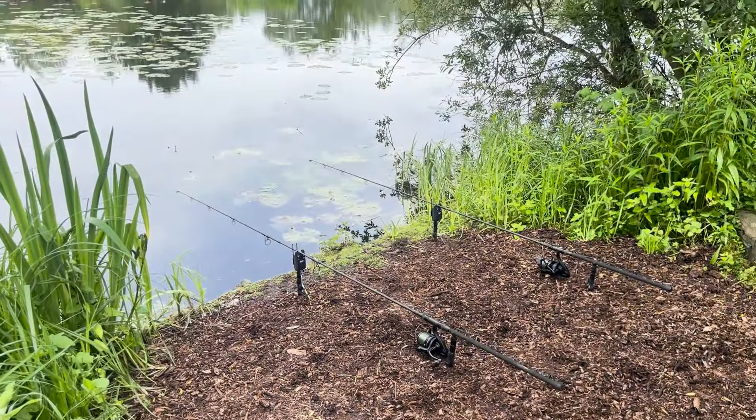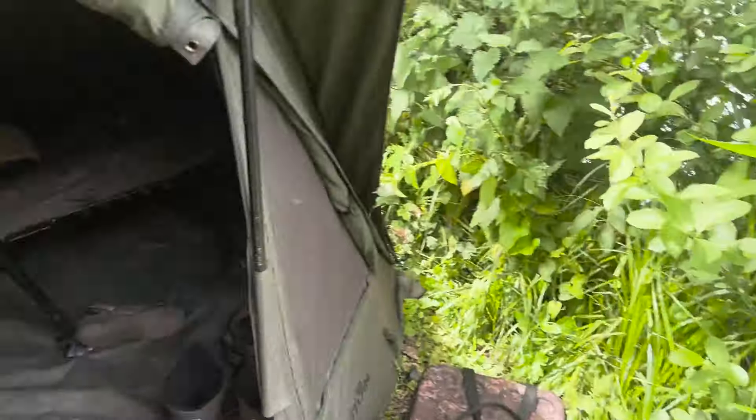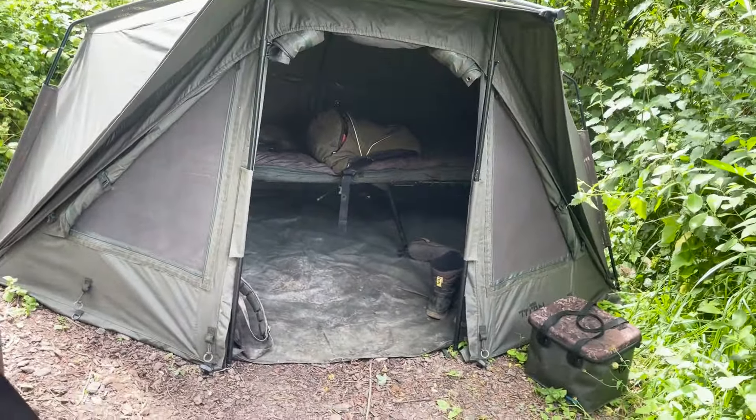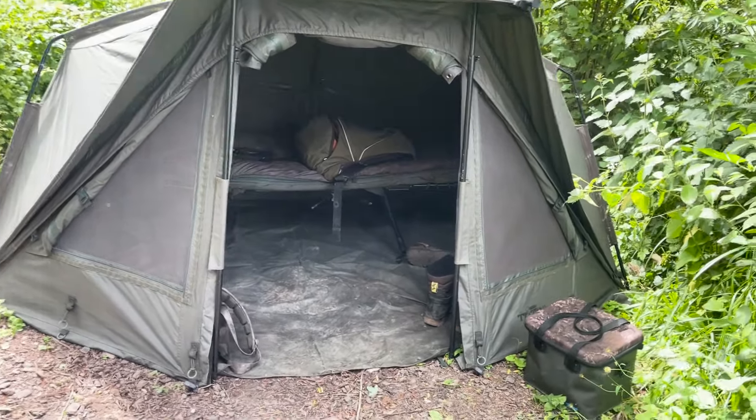All right guys, I'm not far off set up. The rods are not out, but they're set up. This is set up. I've put the front on this time because last time I was down here, I took the front off and I got a bit shredded by the mozzies.